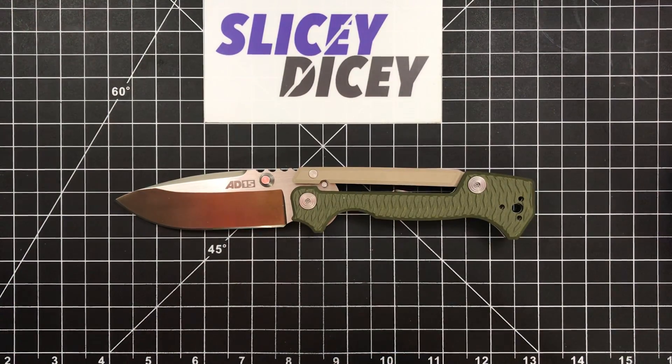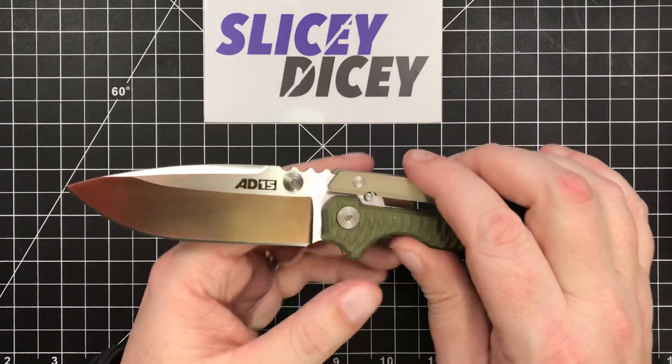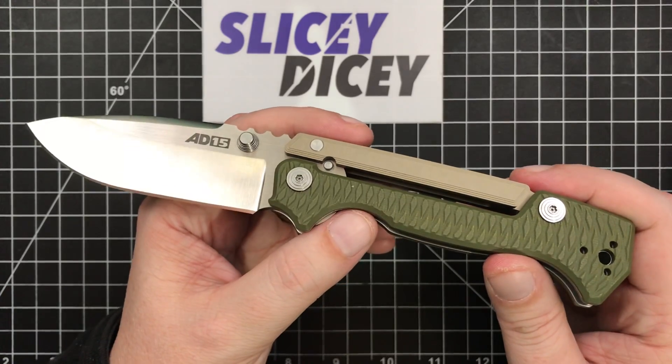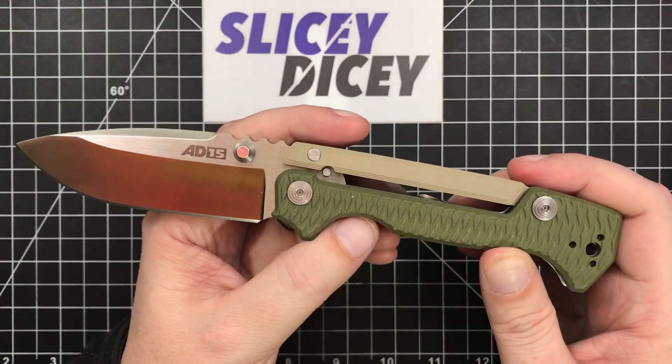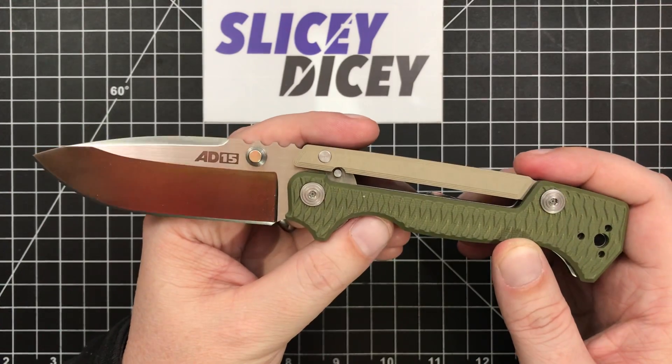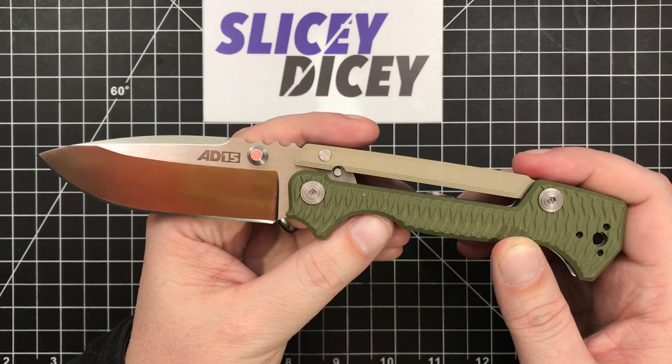Hello, Slicey Dicers. This is Brian with another knife review for you. Today we have a full review of the Cold Steel 8015 — a very cool knife, Andrew Demko design made by Cold Steel. I did do a first impression of this thing a little more than three weeks ago, and you guys have still been asking me questions about it and asking when the full review is going to come out. This thing has spent a lot of time in my pocket.